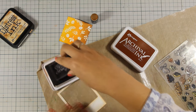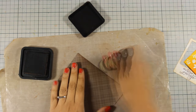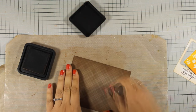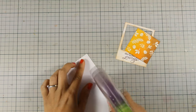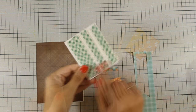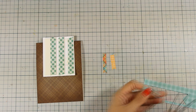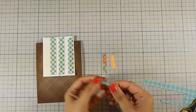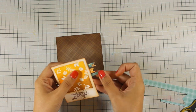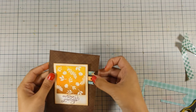I am also going to stamp the sentiment at the bottom of my polaroid frame. Out of the brown pattern paper I have cut out a panel that is 4.25x5.5 to cover up the whole card base. I am inking up the edges with vintage photo and going to stick that directly on my card base with some tape adhesive. Once that's there I am ready to assemble the whole card — I have added foam tape at the back of the polaroid frame. Out of the scraps I have from the previous cards I have created a few banners, using my scissors to create fish tails at the end, which I am going to stick at the back just to add an extra element and a little bit more color. I stick that directly on my card base and my card is finished.